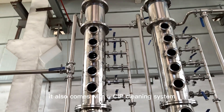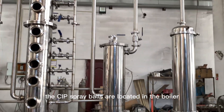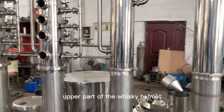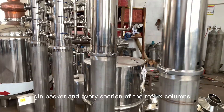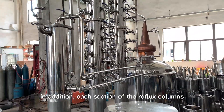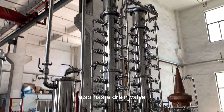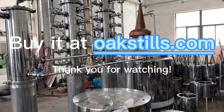It also comes with a CIP cleaning system. The CIP spray balls are located in the boiler, upper part of the whiskey helmet, dream basket, and every section of the reflux columns. In addition, each section of the reflux columns also has a drain valve.